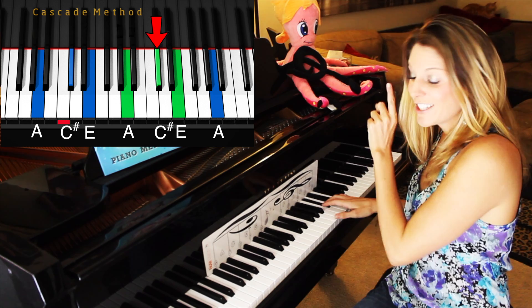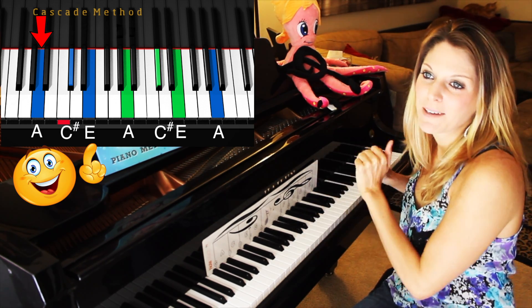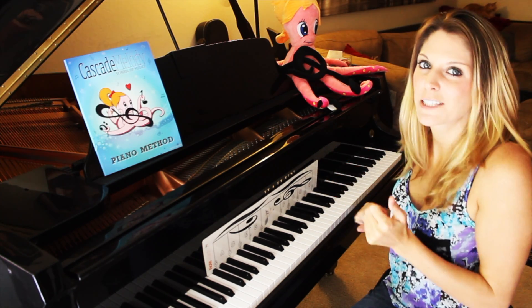And all the way back down — look for your E. I like timing my students and making them do it really fast because it builds finger dexterity and speed, and it looks fun.